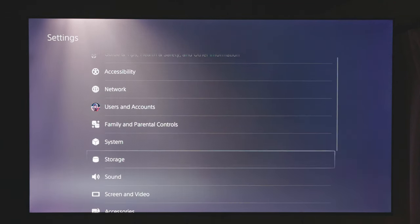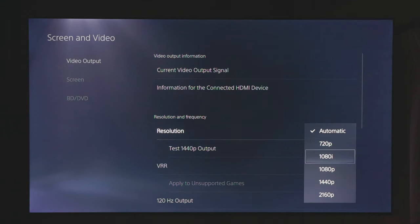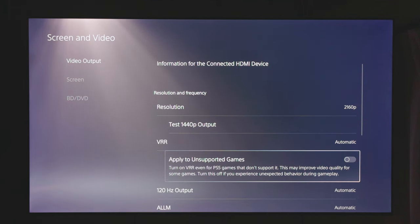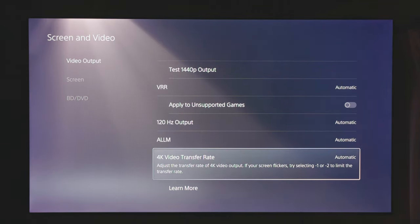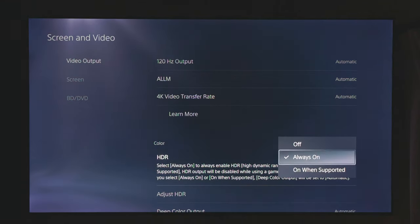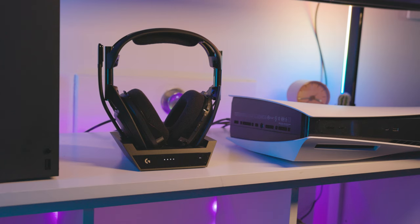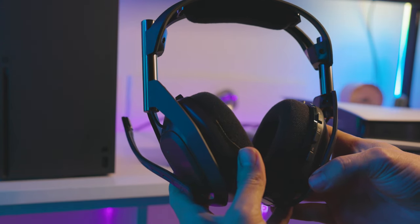Under Settings > Screen and Video, it is suggested not to use 1440p output if the TV is natively 4K. Ensure VRR is on — it does not matter if 'Apply to Unsupported Games' is on or off. Ensure 120Hz output is enabled or set to automatic. Ensure HDR is set to 'On When Supported.' Optionally, we suggest adjusting the HDR guide since each TV model will differ in performance. When the headset is docked and powered off, audio from the PlayStation will pass through the A50X base station to your TV or speakers. When the headset is undocked and powered on, audio from the PlayStation will be auto-routed to the headset.